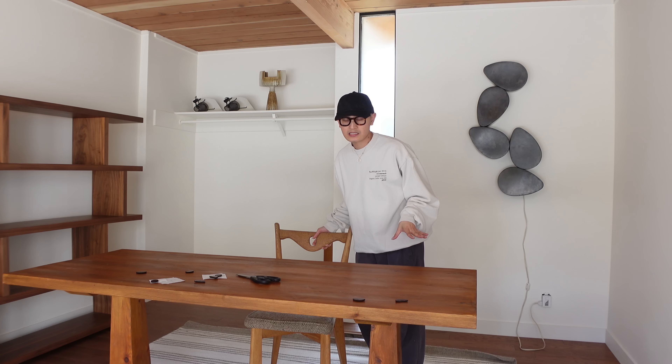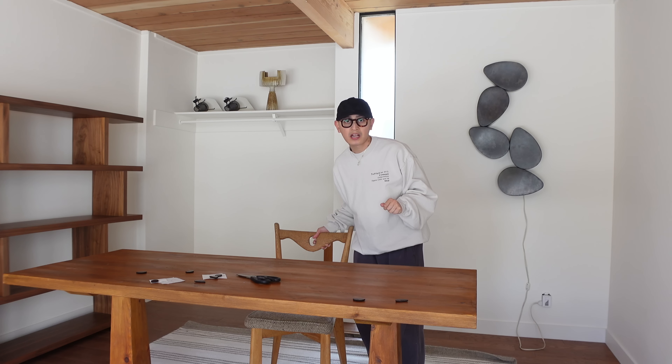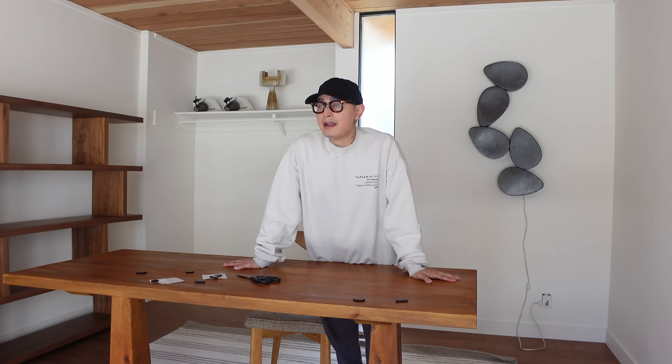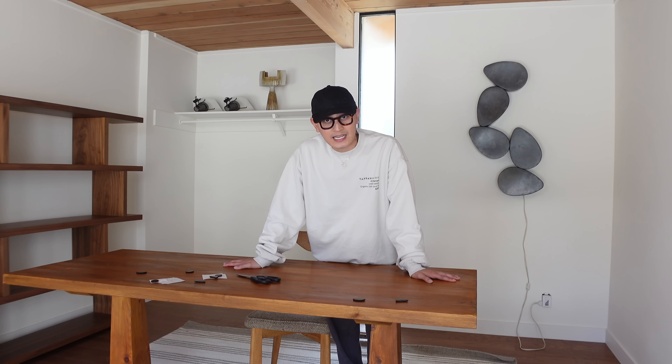Obviously not final. I posted the sconce on Instagram and people were focusing on the wire. I swear — people focus on the dumbest things. Wires are part of real life. Wires are part of lamps. They need electricity. So I don't want to hear it.